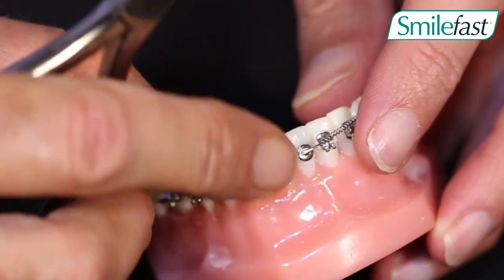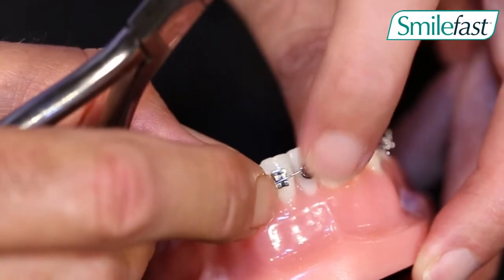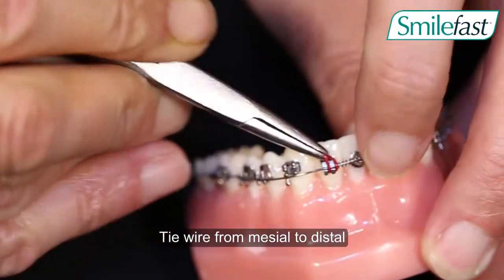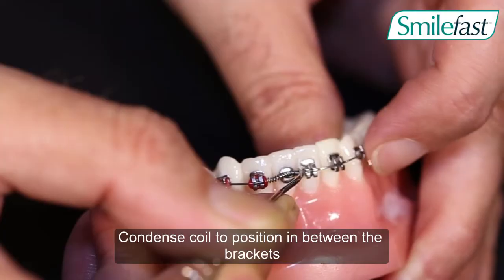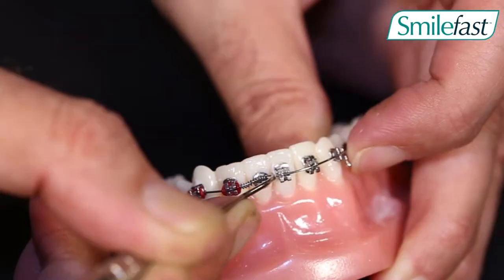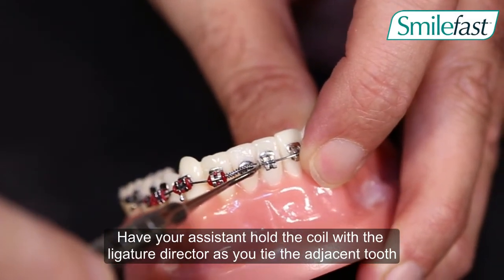Thread the wire through so it is sitting in all the brackets. Then we go ahead and tie the arch wire in with elastics or ligatures. Then we need to compress that open coil spring so it sits between the two brackets that we are attempting to open the space on.